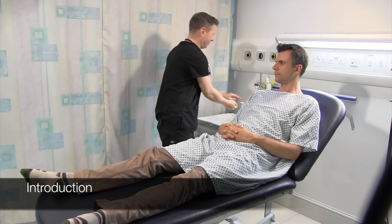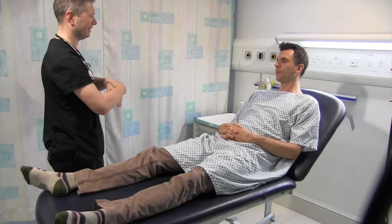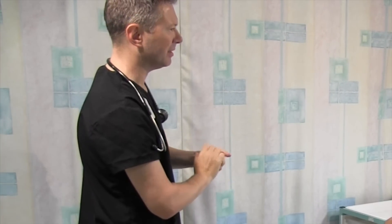Hello there. I'm Nick, I'm one of the clinical tutors here. Can I just confirm your full name and date of birth please? Timothy Billet, it's the 25th of November, 1960. And how would you like to be addressed normally? Tim.